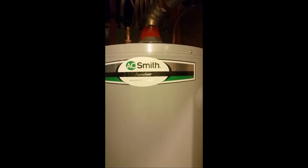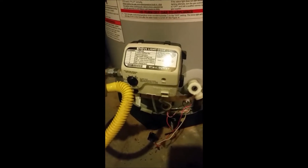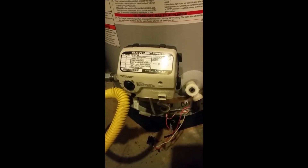I have an A.O. Smith Signature water heater, gas water heater, and I'm replacing the thermostat gas valve unit.